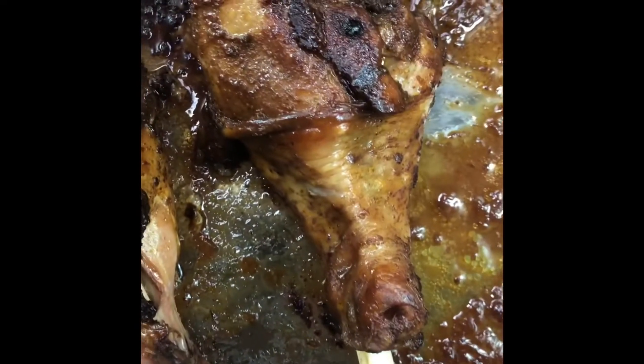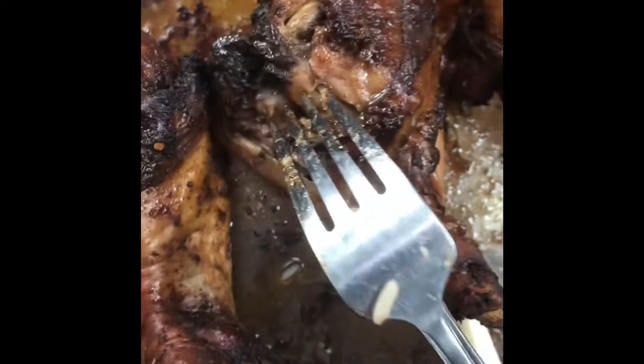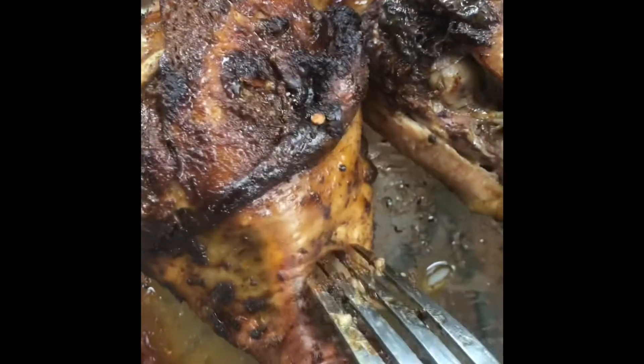Here are our drumsticks after being in the oven for about an hour and 15 minutes. As you can see, the meat is nice and tender and very juicy because we covered it up — I didn't even baste it and it's still nice and juicy.